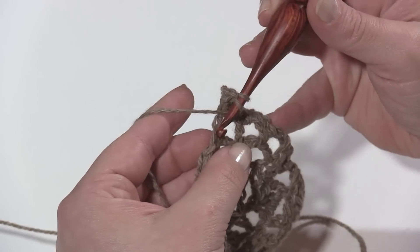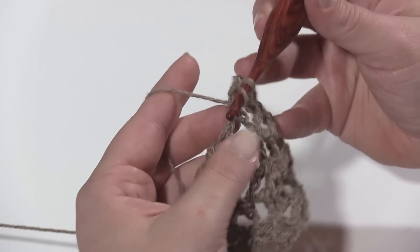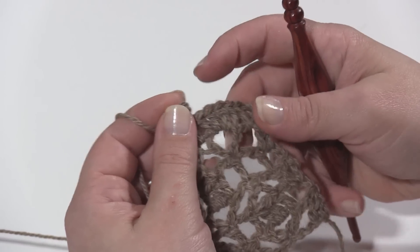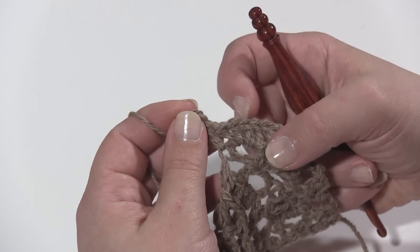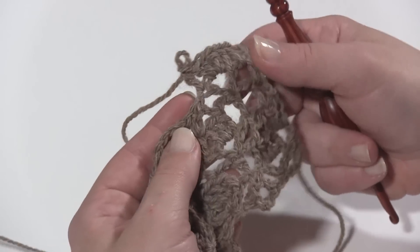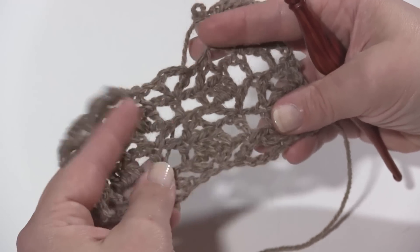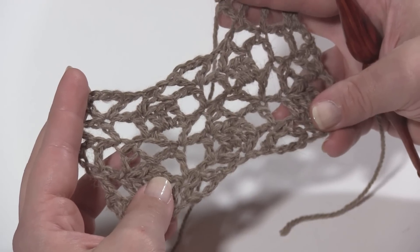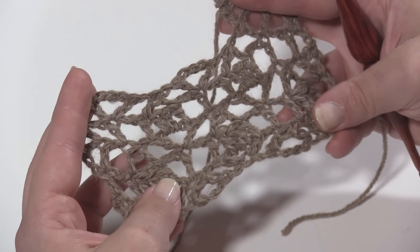Those stitch counts are given in the free pattern on Mooglyblog.com. Working back across that double crochet row, you'll do single crochet, chain three, skip a couple, single crochet, chain three, skip a couple — all the way across. I hope that's given you a good idea of how to work the basic repeat for the Alpaca Your Wrap pattern. Thank you so much for watching and don't forget to subscribe.